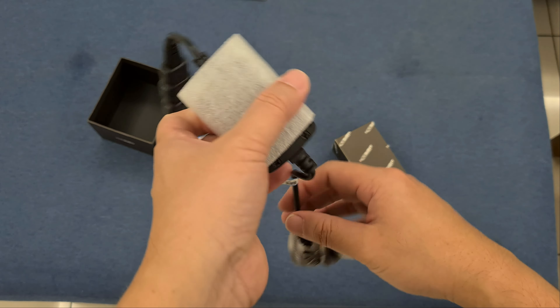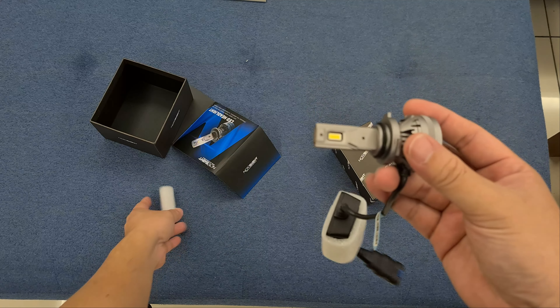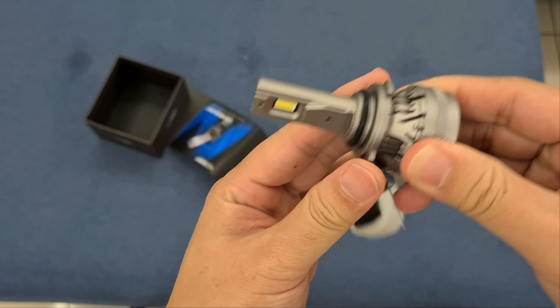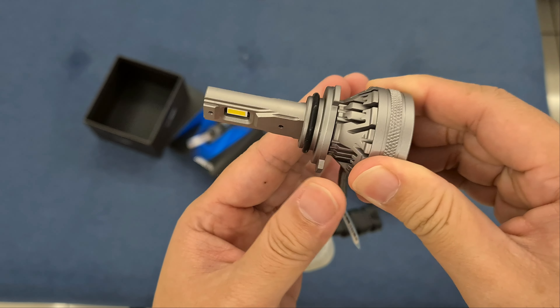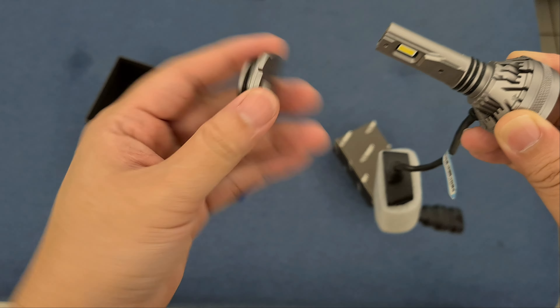These are the 9006 connectors — two of them. Try not to touch the LED chip with your fingers as they can get dirty. There are two chips here, and the good thing about this is that it is directional. Even if you mount it you can still turn it to get the best beam pattern. This is one thing I really like about this LED — once installed you can actually adjust it.